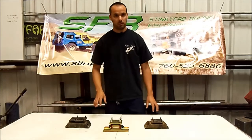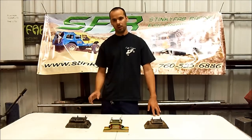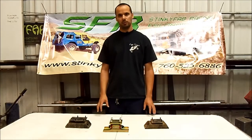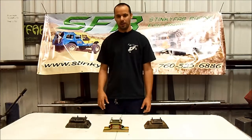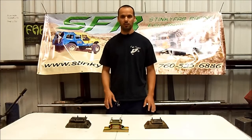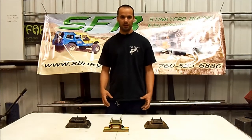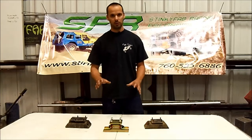We get a lot of questions from people asking whether their mount is the centered or the offset. The easy answer is to look up your application online and see which part number fits. However, with Jeep, parts get mixed up, moved around, people swap things, and Jeep wasn't exactly consistent. So the best thing to do is look at your actual mount and replace the correct one. If you mix and match the cross member and the transmission mount, your transmission is going to be skewed to the side, putting stress on the motor mounts and getting your driveline out of whack.